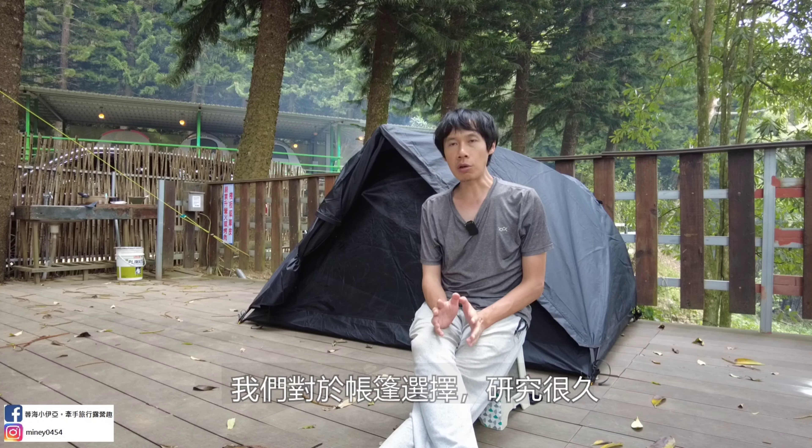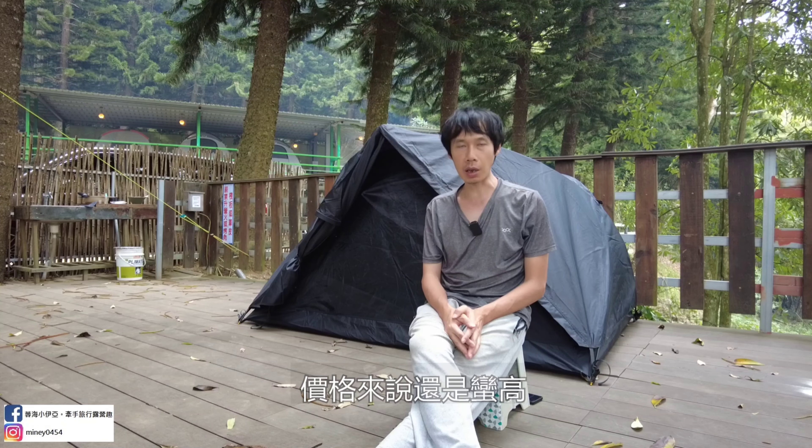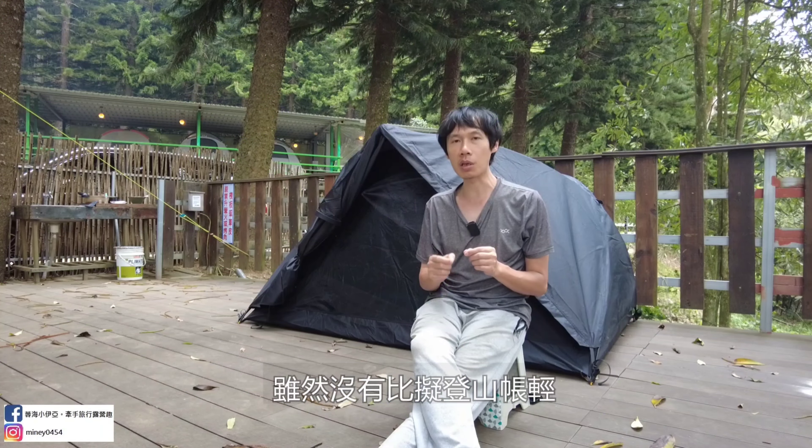其實不瞞大家說，我們真的是在找尋一個比較輕便、更方便、更快速的快速帳篷。我們有準備要去出國露營，對於帳篷的選擇一直在做參考。通常最好理想的設定就是找那種登山帳篷，國內一些比較有名的登山帳篷，它其實有達到輕便跟好搭的效果，但價格還是非常非常高。這頂田裸帳的價格我是覺得蠻能接受的，但是說沒有達到登山帳篷那麼輕盈。